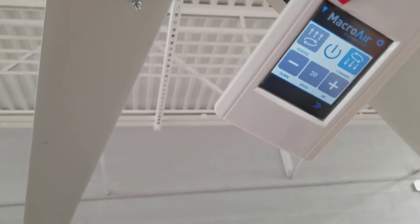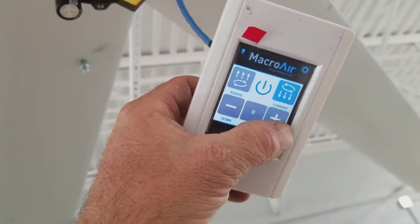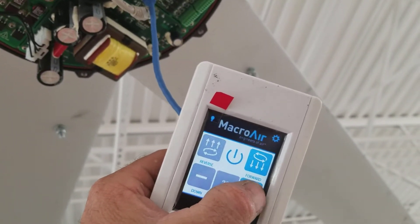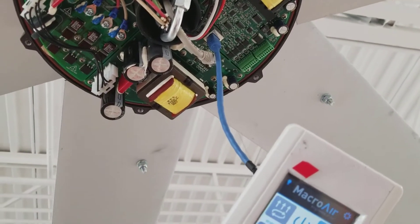There's something wrong with this number four fan. Look at it — it's shaking right now. Can't even get the fan turning. Look at it shaking and it's going to trip. Fault out. Yep, faulted.